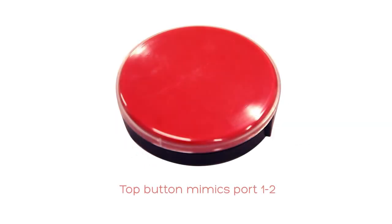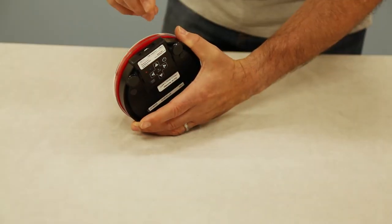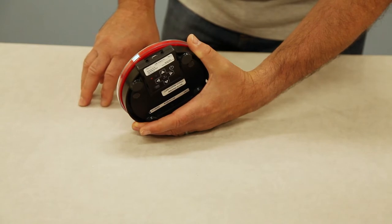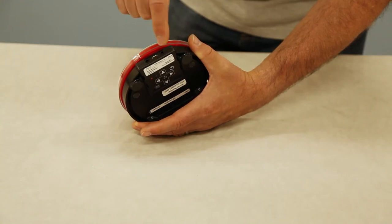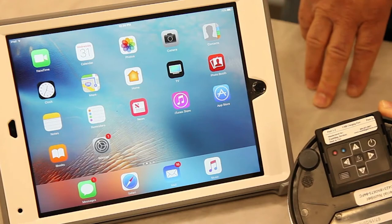The big button on top is mimicking port numbered one and two. If you need to use port three or four for apps that require two switches, or for media such as YouTube or iTunes where you want to advance to the next track or song, you will require an external switch which gets plugged into port three or four. Next I'd like to take you over to the iPad and show you how to set it up.